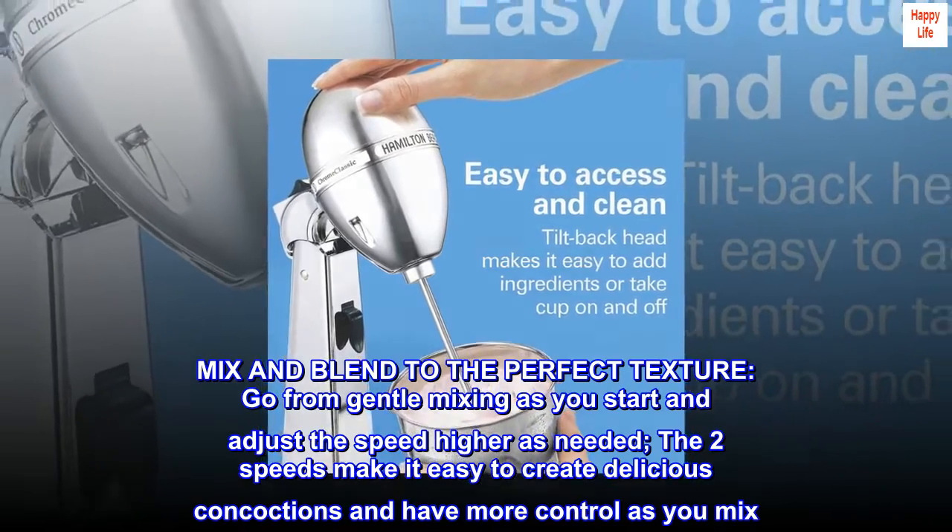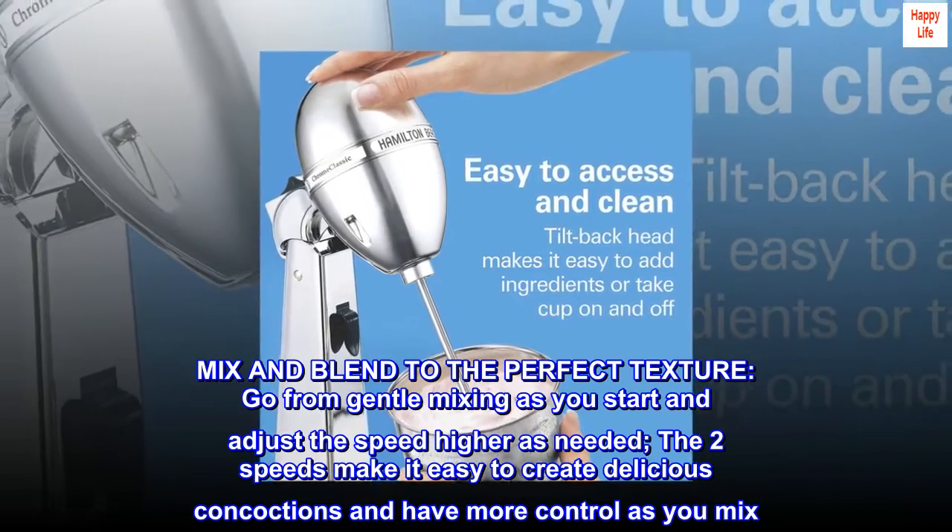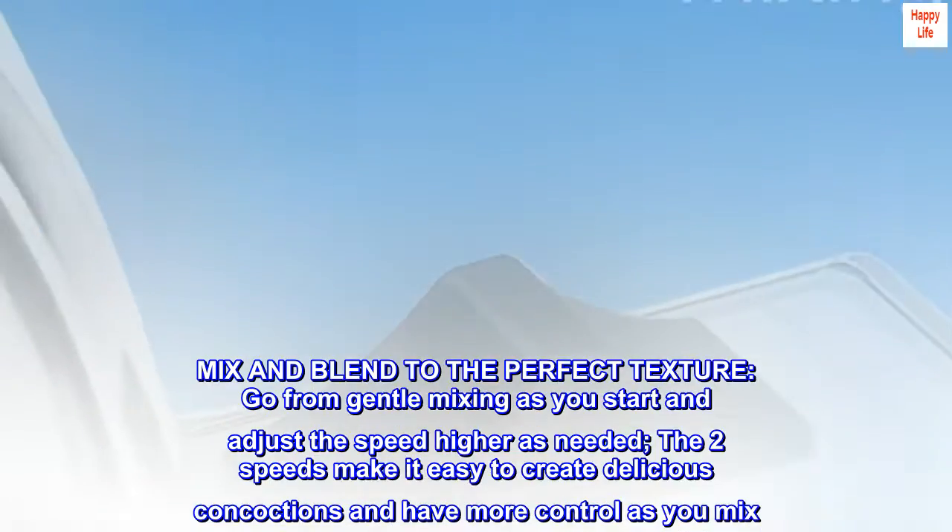Mix and blend to the perfect texture. Go from gentle mixing as you start and adjust the speed higher as needed. The two speeds make it easy to create delicious concoctions and have more control as you mix.